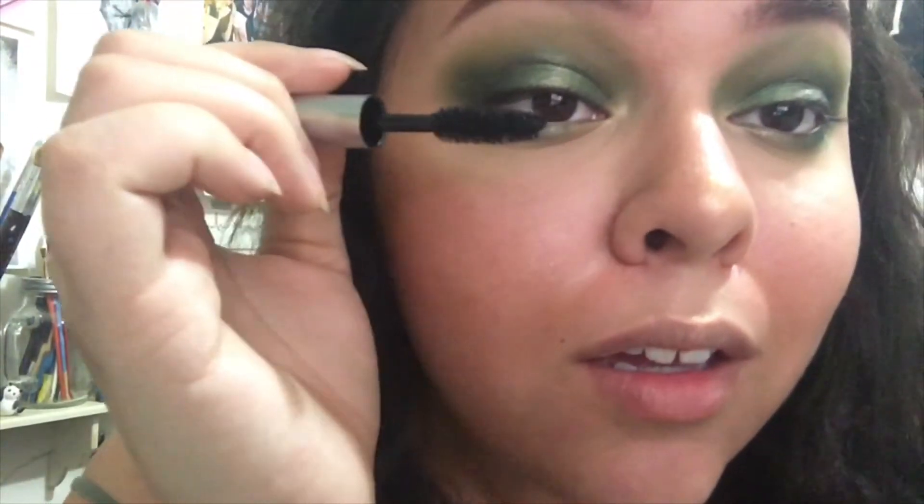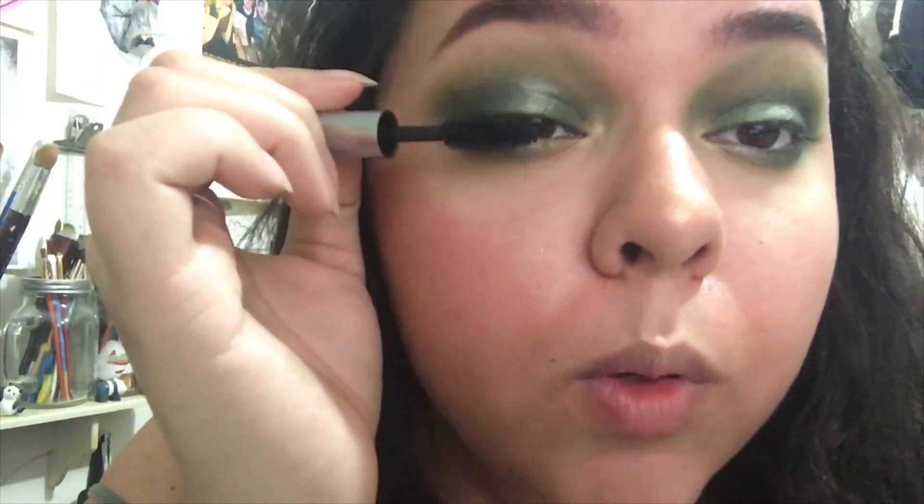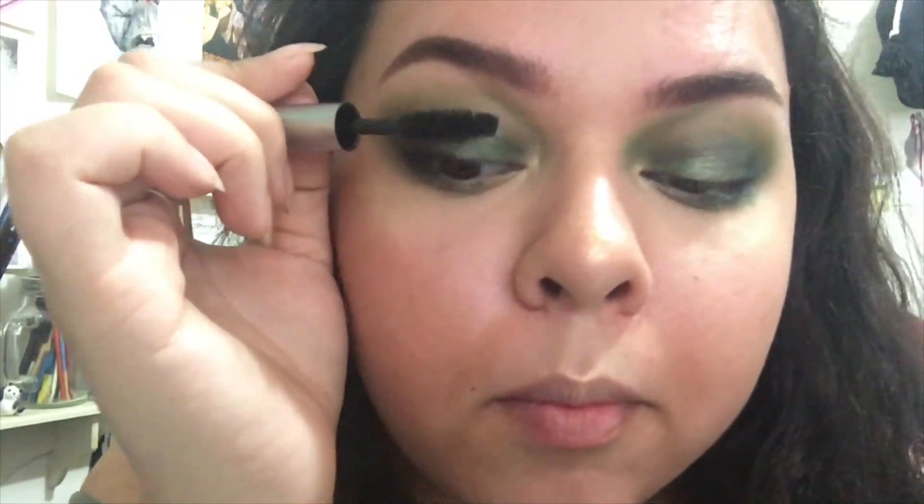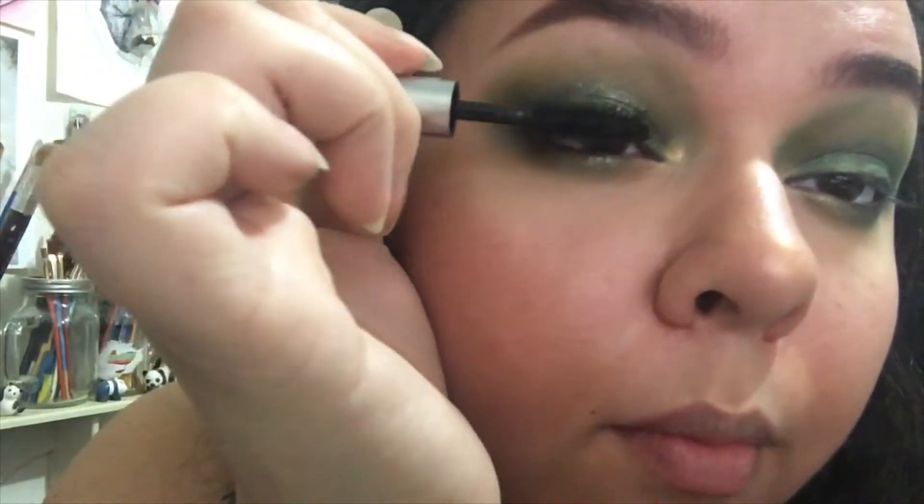Off camera I'm repeating everything on the under-eye that I did on top. Now that all the eyeshadow is done, I'm putting on my Kush mascara from a sample I got with my rewards. I also added some Ardell Demi Wispies, and for the lip I'm going in with the Bite Beauty Matte Lip Crayon in the shade Glaze.